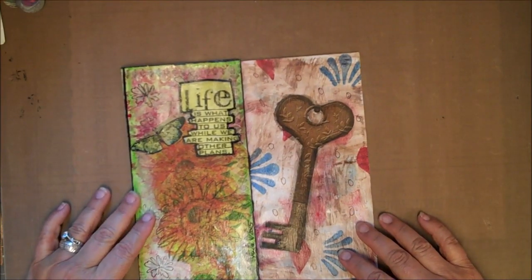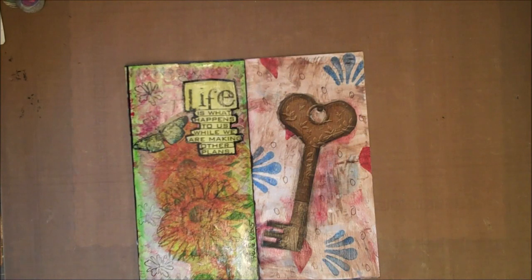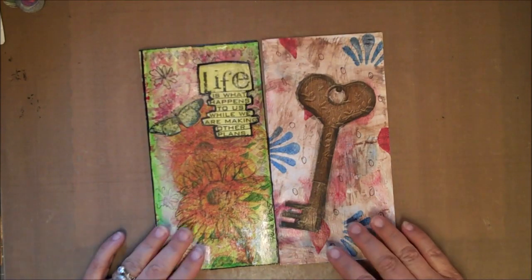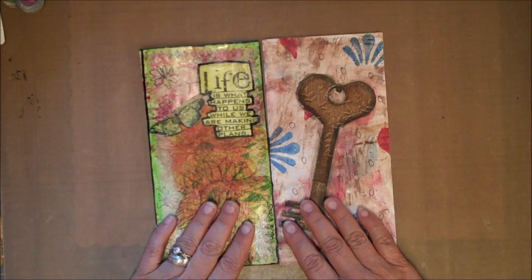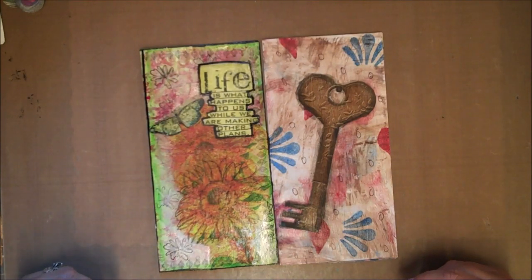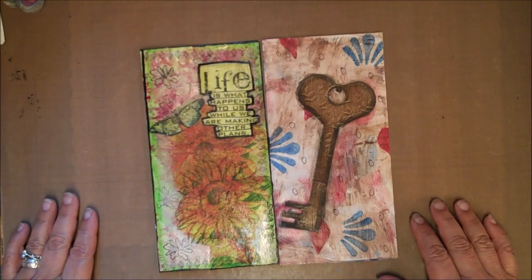Hi ladies. This is a follow-up video to my original, where I first explained the concept of the deconstructed journals, what they look like, what was my inspiration, and my goals concerning them. We've been up and running for about three months, and so some things I had not anticipated have come up. Some we've already found solutions for, and others we are still trying to find solutions.